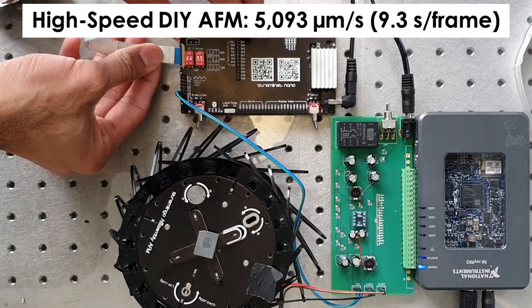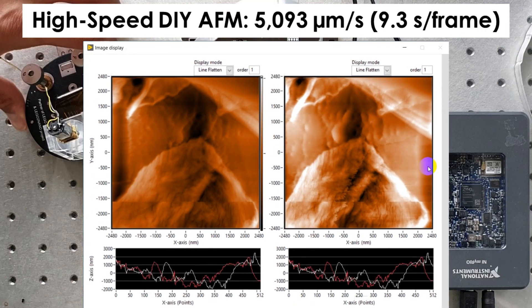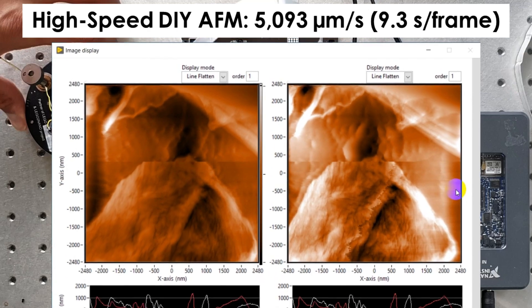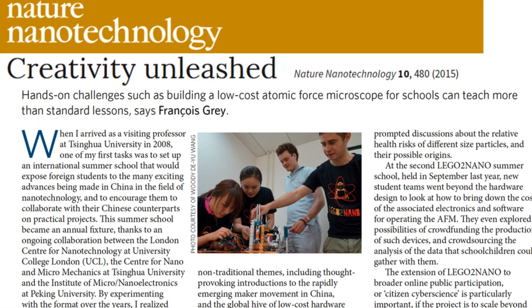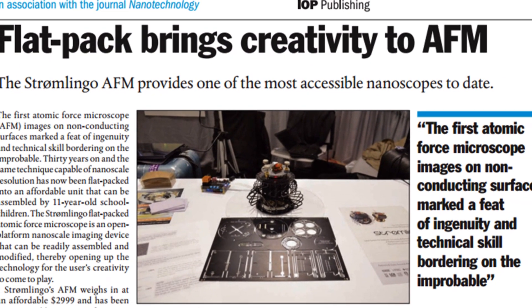As your research demands grow, you can upgrade the modules to enhance the DIY AFM's capabilities. This means you spend more time on research and less on administrative tasks related to equipment access. The DIY AFM is more than a tool — it's a game-changer for professors seeking to enhance their scientific endeavors.